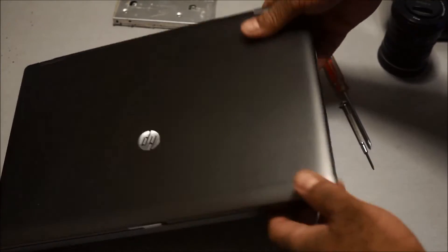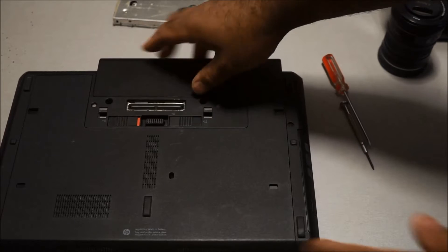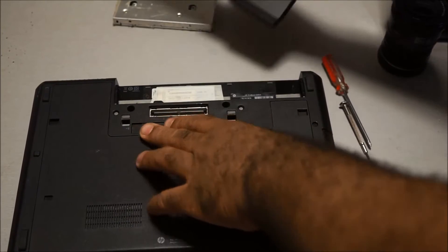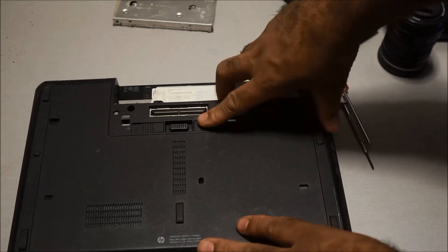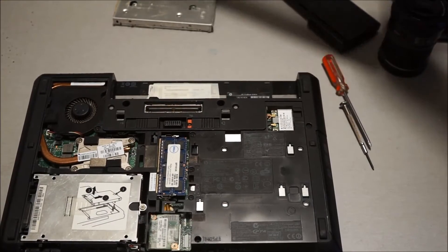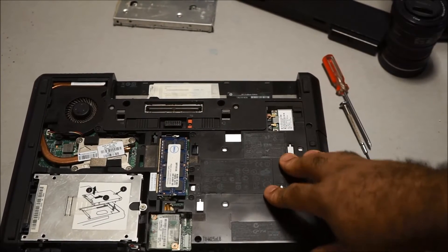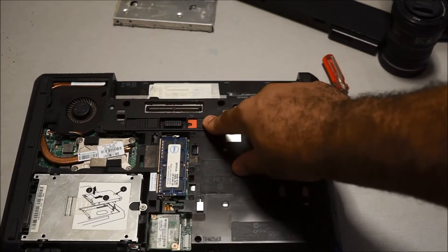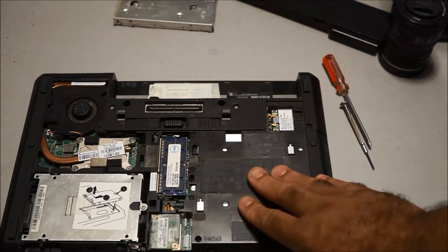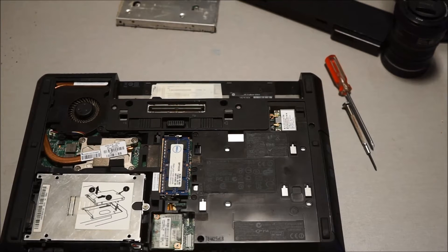The first thing you want to do is always remove the battery first. Then you want to remove the bottom panel. That's what I like about these ProBooks and EliteBooks — it's really easy to get to the motherboard and components. All you need to do is hit one switch right here and you can remove the whole bottom plate.